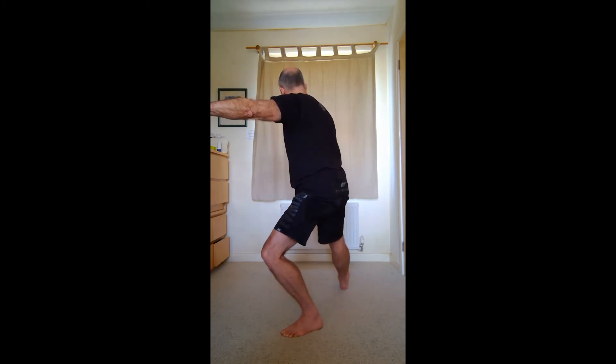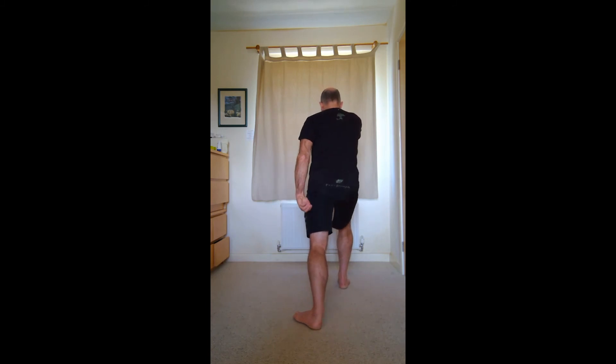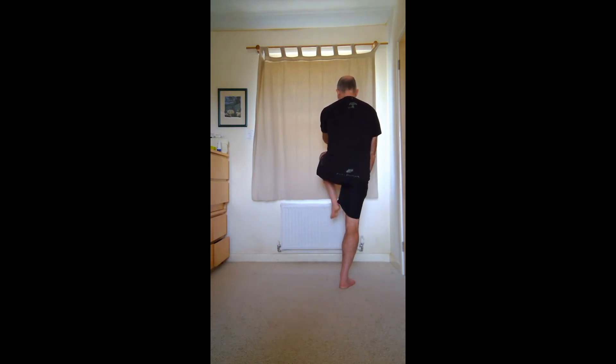Turn my hips, turn my right foot, transfer my weight, turn my left foot in. If you need to at this point, you can readjust your left foot to draw the left leg through.